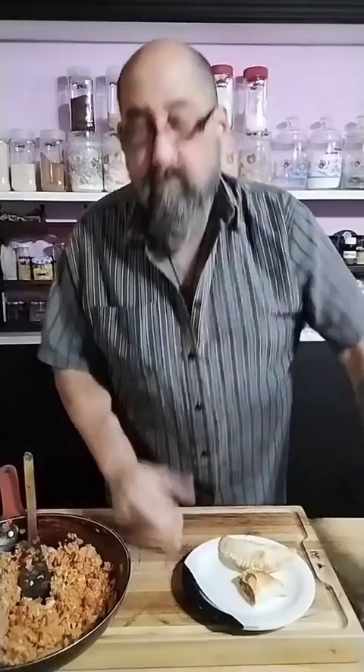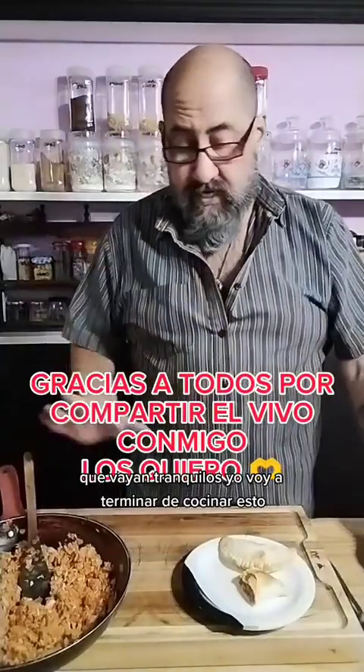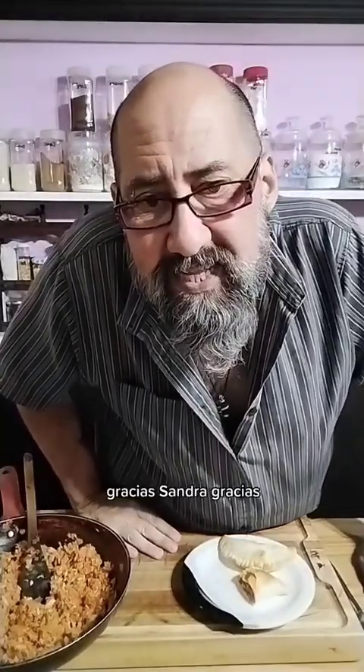Nada, los dejo que vayan tranquilos. Yo voy a terminar de cocinar esto, y gracias a todos por estar. Gracias Sandra, gracias, gracias.